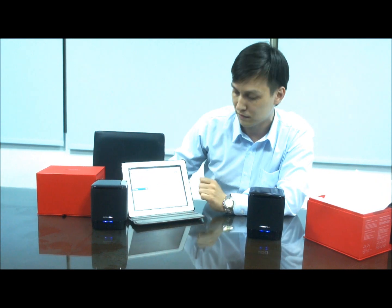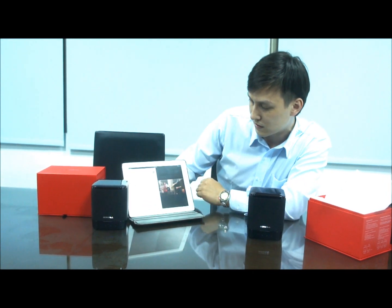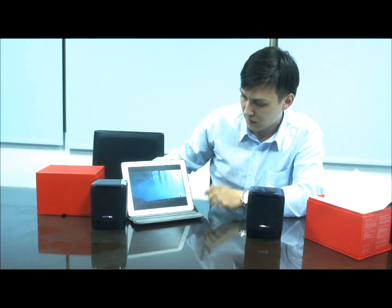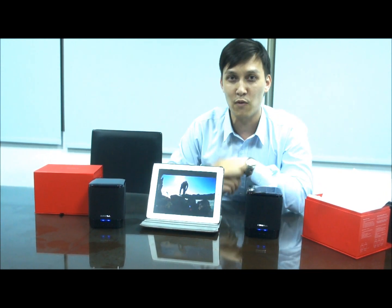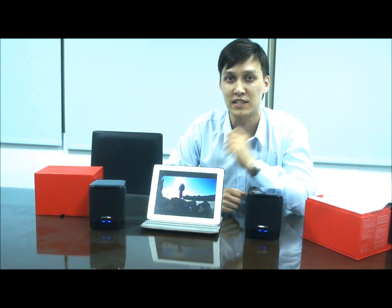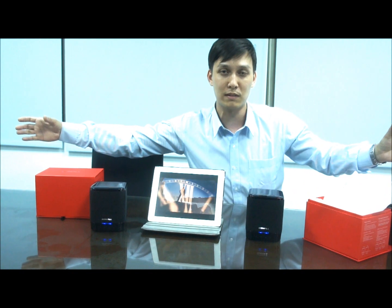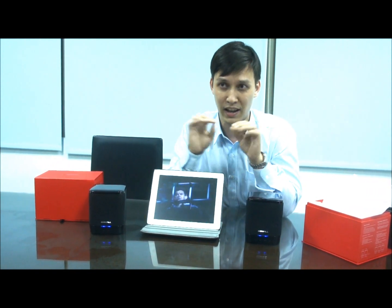So let's play a little video. Let's go to the video — this is the video, let's play it. So you can hear the sound quality. It's very clear, very good sound system. So if you want to put the speakers farther apart, it's also possible. It's sort of the traditional lines of the speaker. If you have any comments, you can leave them below.